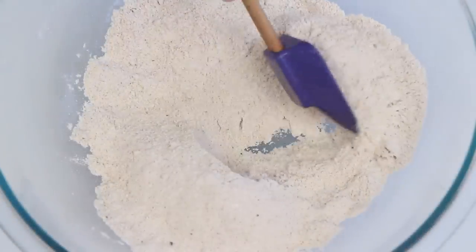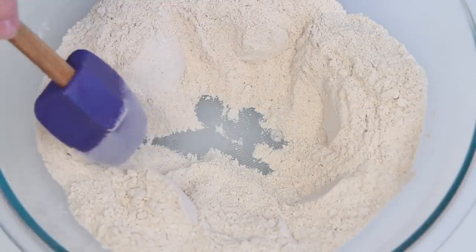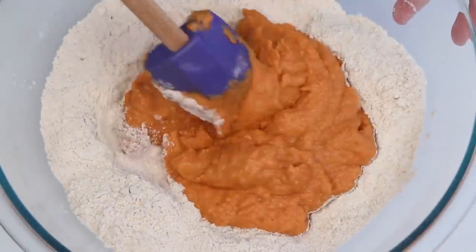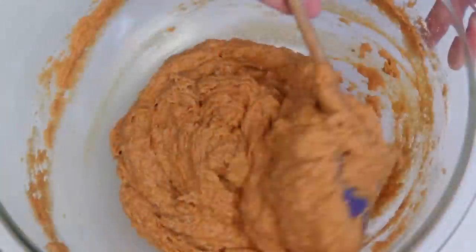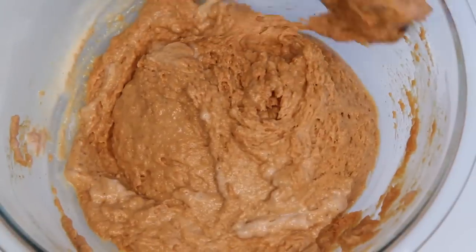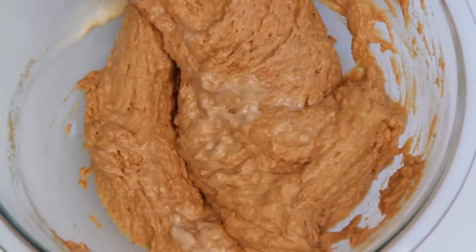Here are my dry ingredients again and I'm going to make a well in the center. Here's the pumpkin mixture and I'm just going to fold this together gently until it's combined. Here's a little buttermilk — but you can use heavy cream or even coconut milk if you like. And there you have it.